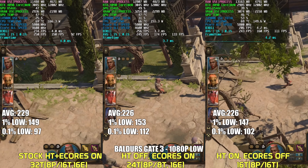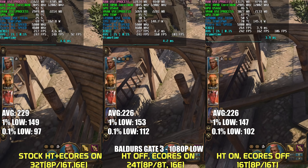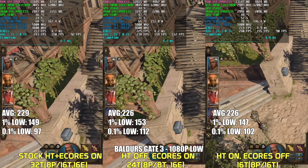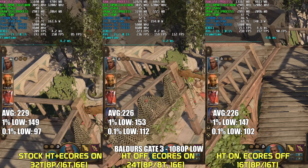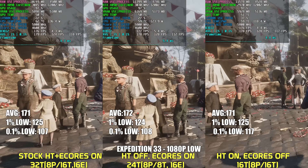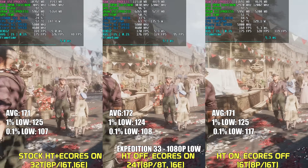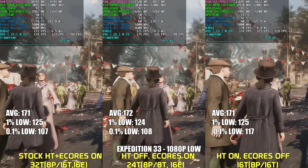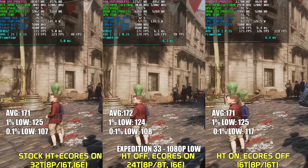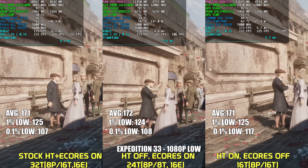Baldur's Gate 3 can be a pretty CPU-bound game. Average FPS and 1% lows are relatively the same across all configurations, but the 0.1% lows were considerably more stable when we disabled hyper-threading and left E-Cores enabled. Expedition 33 also runs on UE5, and performance could be better but it's not as bad as some other UE5 titles. Performance was relatively the same across the board, with a slight advantage for 0.1% lows when E-Cores were disabled.